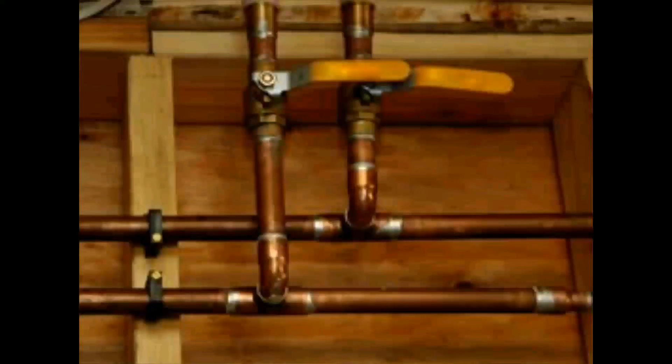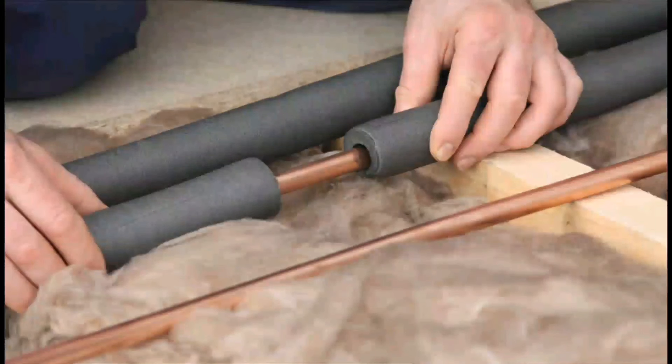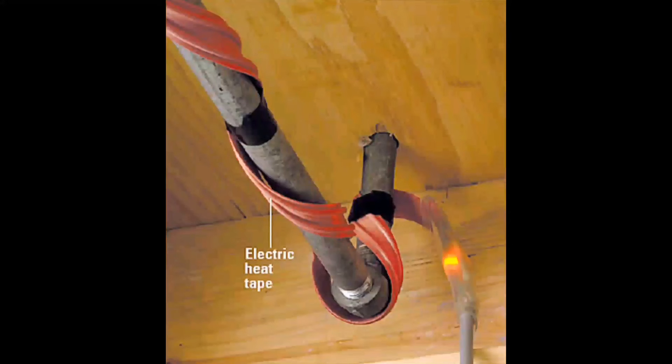First, you must locate the pipe. In order to thaw a frozen pipe, you must first determine which pipe or pipes are frozen. Turn on the faucets in your property. If no water comes out or only a slight trickle escapes, then a pipe leading to the faucet is likely frozen. If one pipe is frozen, there is a chance others have frozen also. If pipes are exposed, such as pipes under the sink, in basements, or along the exterior of the house, you may be able to see the frozen portion of the pipe. Frozen pipes often have frost on them or may have a slight bulge. If the blockage is located in the part of the pipe that you have access to, you will have more options for easily thawing the pipe than if the frozen portion is enclosed behind a wall.